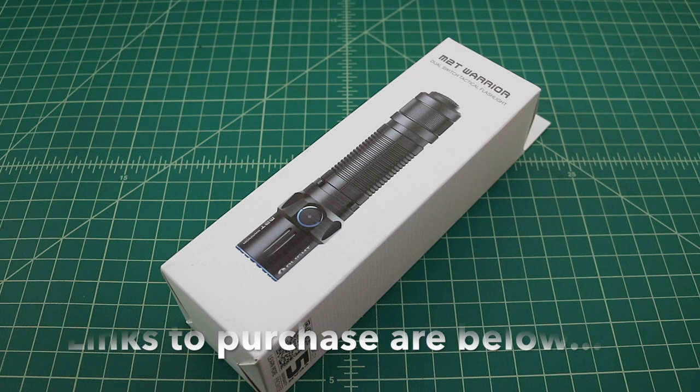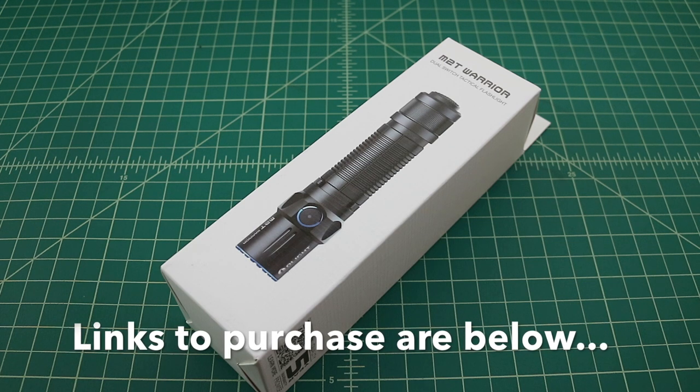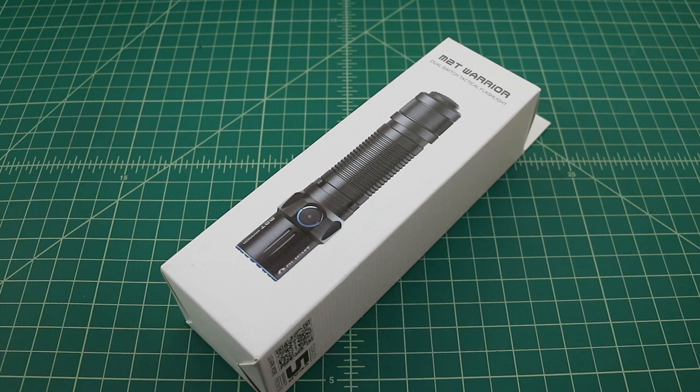Before we get started, I did want to mention that I was contacted by Olight and they asked if I would do a review of this flashlight, and of course I agreed. I like flashlights, I like Olight products, and I like to do reviews. So they sent me this product free of charge in exchange for this video review.